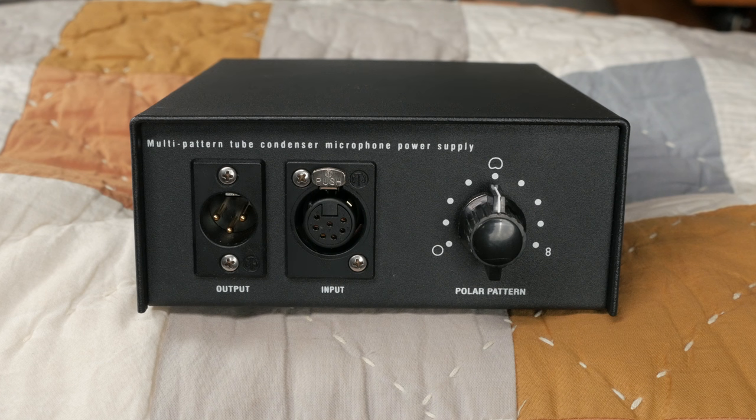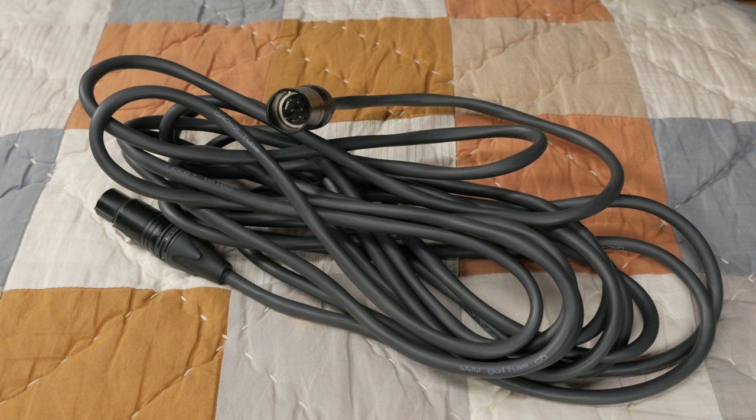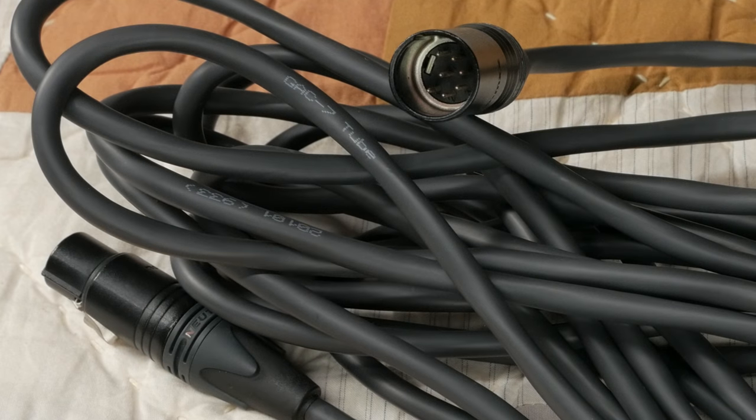The PSU features a 9-position polar pattern switch allowing you to select everything from figure 8 to omnidirectional. Various shapes of cardioid live in between these two. The included elastic shock mount has done a good job holding up the mic — I don't have any complaints. There's also an option to add a Gotham 7-conductor tube mic cable with Neutrik connectors. If you're willing to build the cables yourself, you can save roughly 40% of the cable price by building your own.